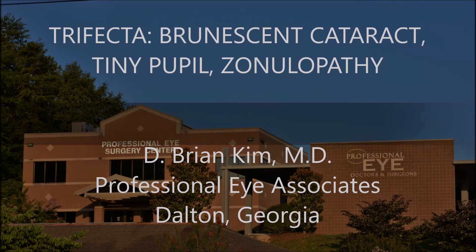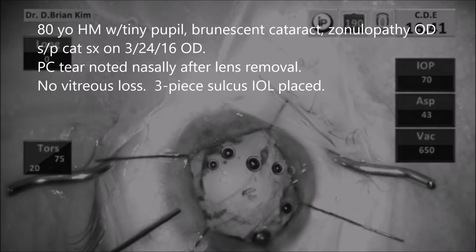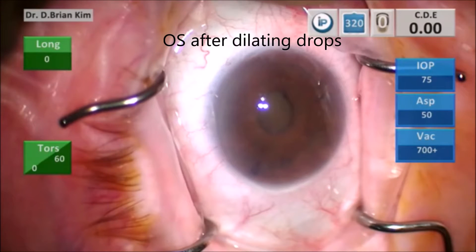This is an 80-year-old Hispanic gentleman who had a brunescent cataract, tiny pupil with zonulopathy in the right eye. After I removed the cataract I found there to be a possible tear in the posterior capsule, and although I didn't lose vitreous, I wanted to proceed safely and placed a three-piece lens in the ciliary sulcus.